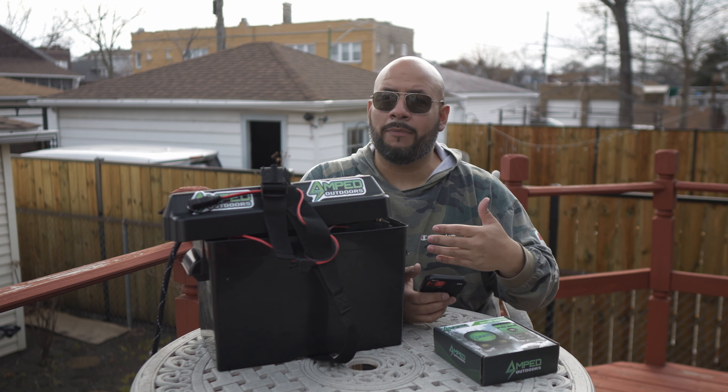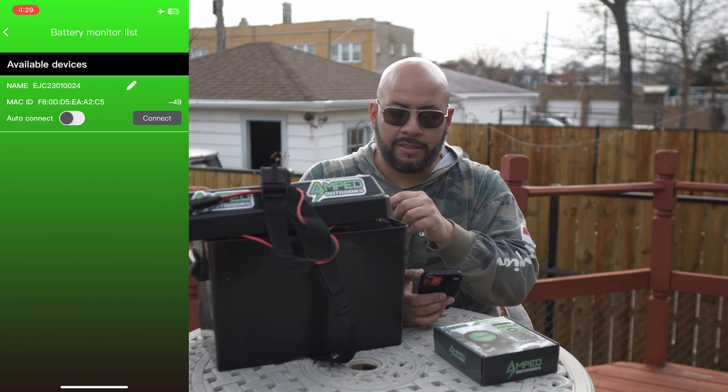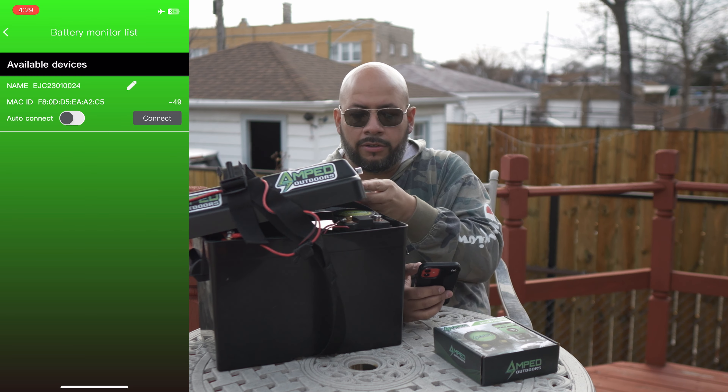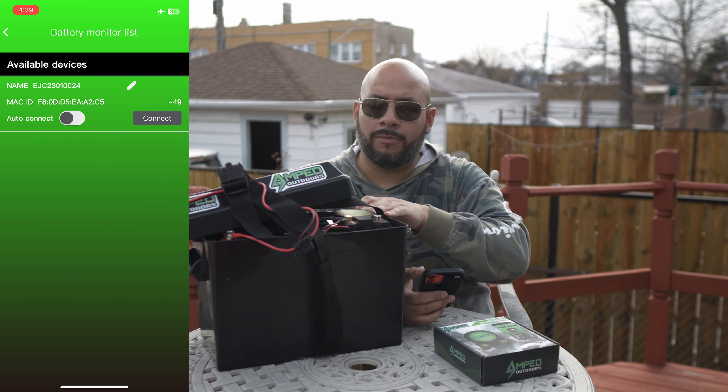The next step we're going to take here is connecting the monitor to the app on your phone. Obviously, you need to download the app from the App Store, whatever phone you're using, whether it's Android or Apple — go ahead and do that. It's the Amped Outdoors app.